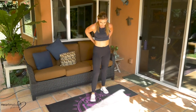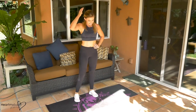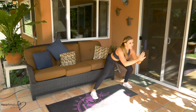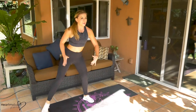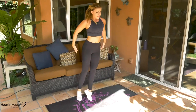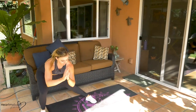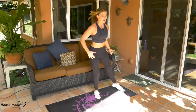One more. See how this gets your heart rate up? Oh my gosh. Here we go — last 20 seconds. Let's make them count. Four, three, two, and one.